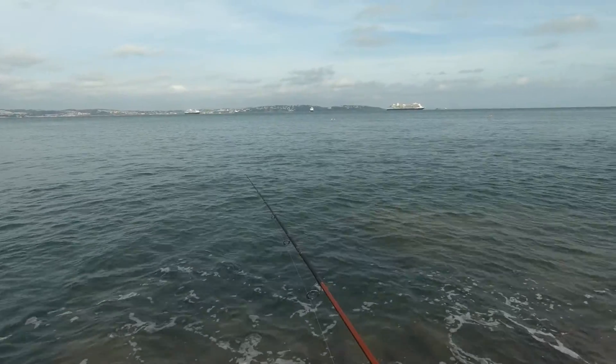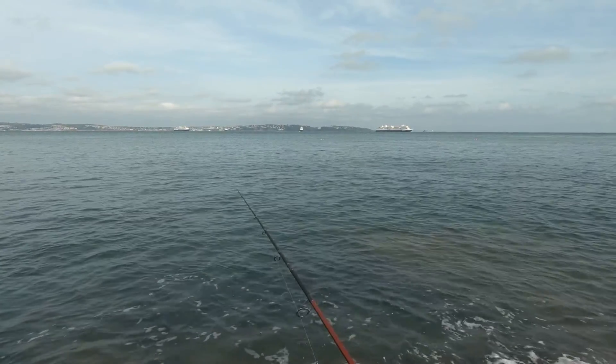When using water that is a bit coloured like this, I like to use a darker lure - something that's going to give a better silhouette.